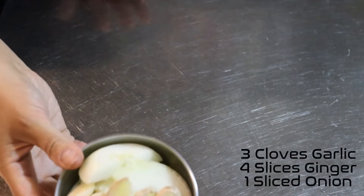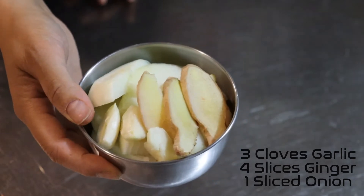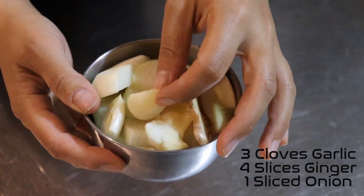Next I'm going to set up the aromatics. So there's three cloves of garlic, four slices of ginger, and one sliced yellow, white, or brown onion.